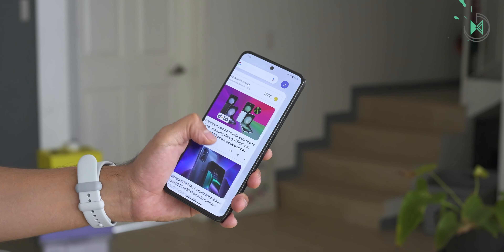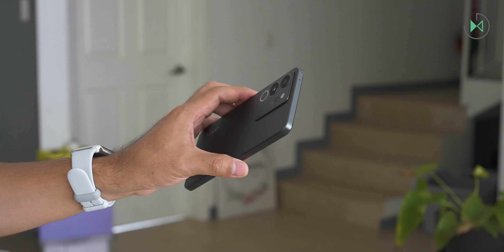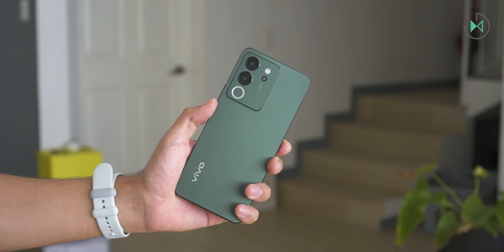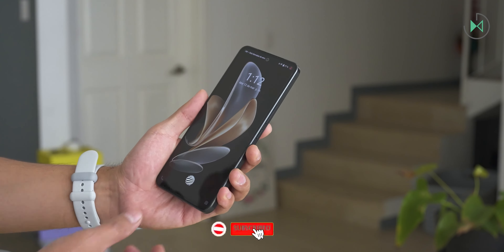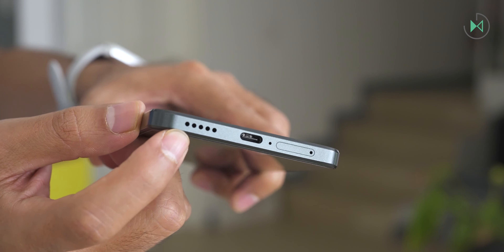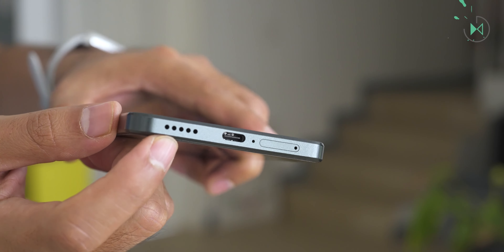Now let me tell you what I didn't like. It does not have Gorilla Glass. At this price, we can demand a little more protection on the screen. Vivo usually works with other types of protection for their glass, but does not communicate them clearly enough to give us confidence in the resistance of that glass. It only has a single speaker with mono sound. In this price range, it is very common to find devices with two speakers that offer a much more immersive audio experience, so in this case it falls very short.